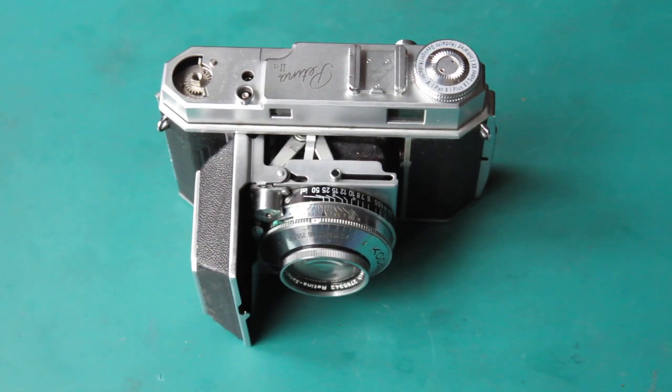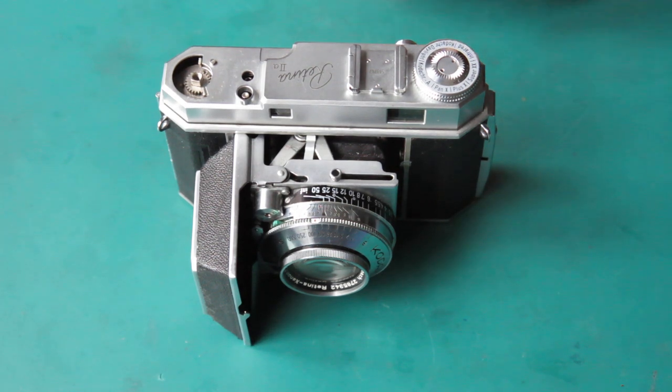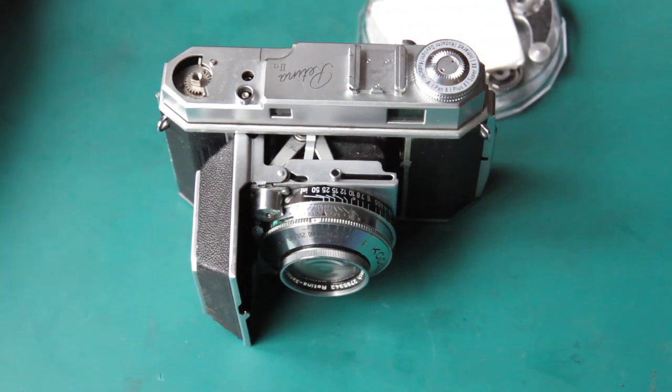This camera apparently had problems with the film advance. The rewind locked up when the film was being rewound into the cassette, and the film advance mechanism didn't seem to want to work afterwards. Investigations were made and things didn't go well, so we need to investigate what went wrong.